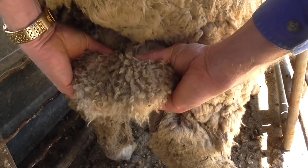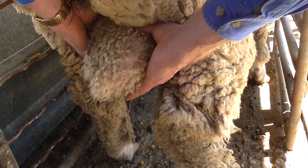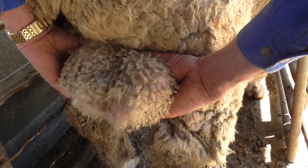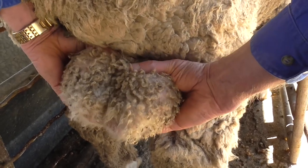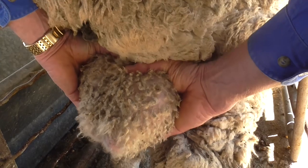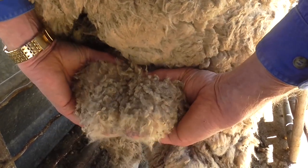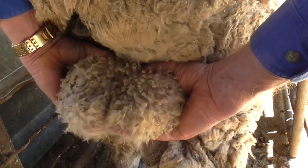Then feeling down along the testicle for size, as well as lumps and bumps — so effectively two drink cans. Probably wouldn't be beer cans, but could be.